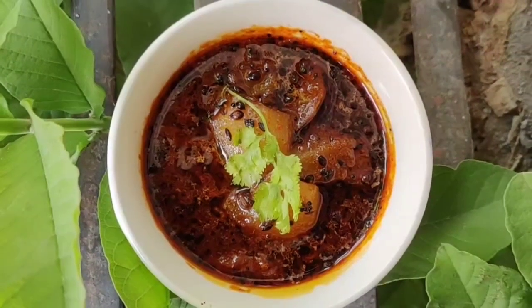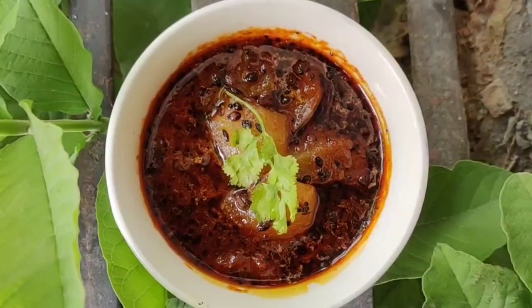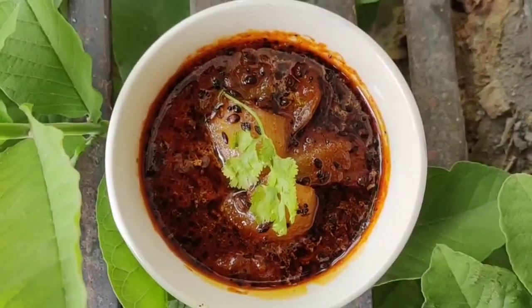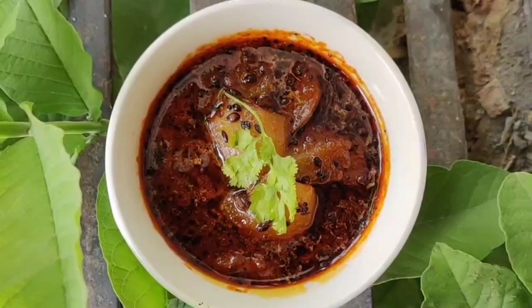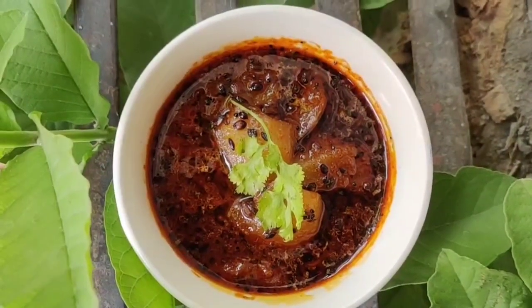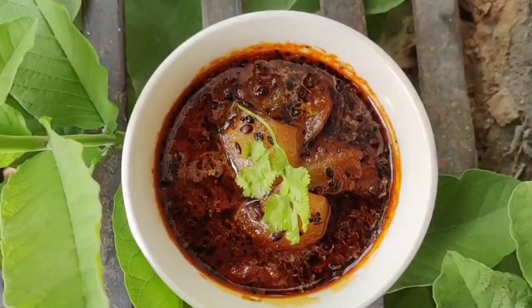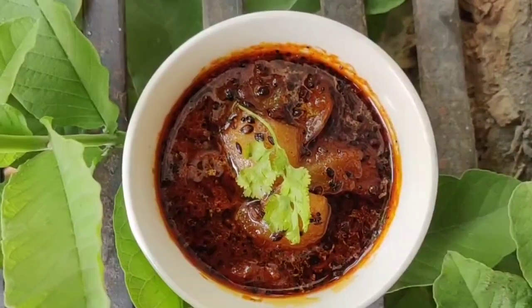Hello viewers, hope you all are doing well. So today I have come up with a Rajasthani dish which is made out of raw mangoes, and it is popularly known as lonji. Now this is a sweet and sour combination of raw mango and jaggery, which is prepared by using a lot of spices. So just go ahead, watch the recipe, try this at home and you will love it.